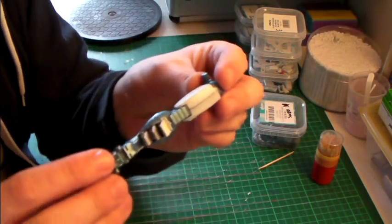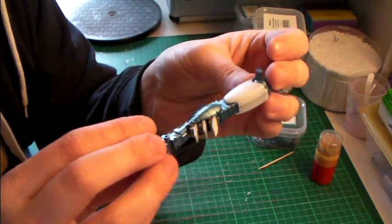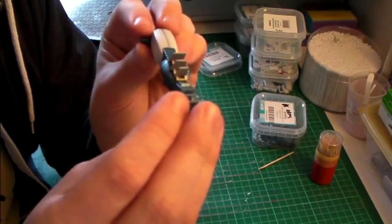I did a little bit of assembly work just to see how it's going to look together — you can see that's the leg. It's very interesting; the gold actually turned out quite nice against the metallic blue.